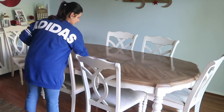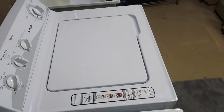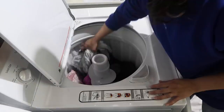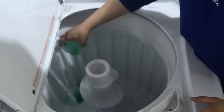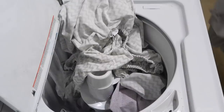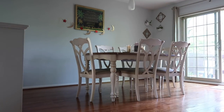I also wanted to wash our bedding, so I came downstairs. I had some laundry I did in the morning so I'm putting that in the dryer, and now I'm gonna start a load of the bed sheets I just brought down from upstairs.